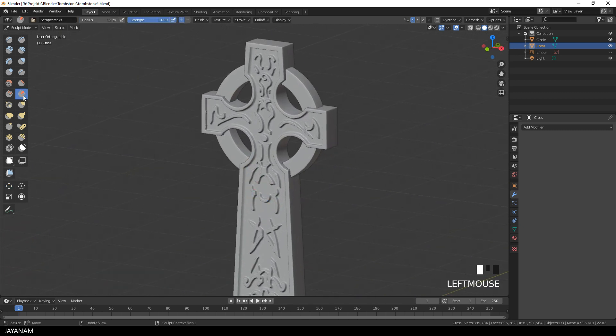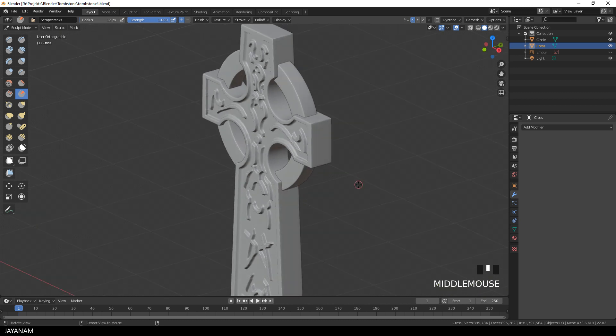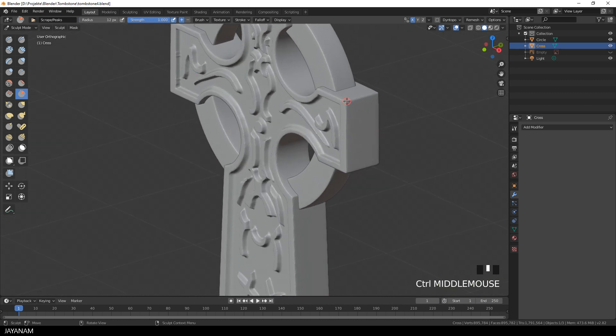I'm happy with it, and now comes the part that is quite the same for every stylized sculpting — I use the scrape brush to add stylized edges to the mesh.